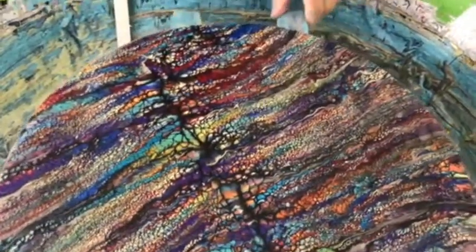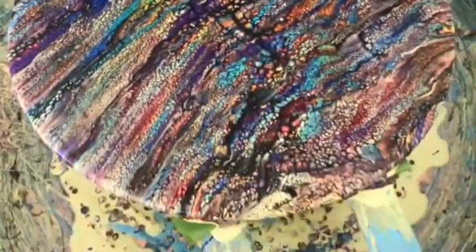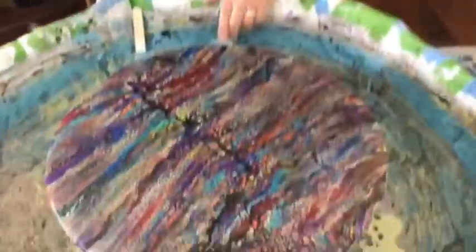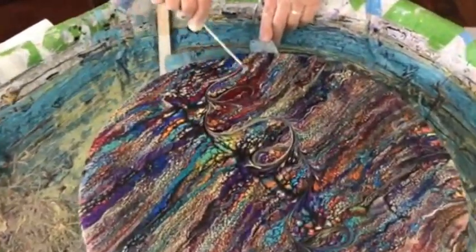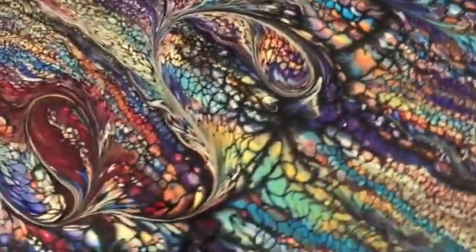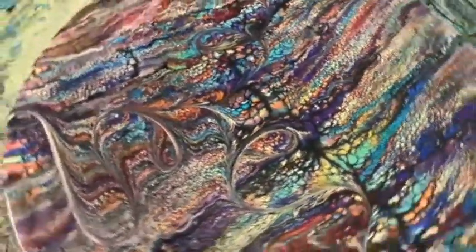Here's my magic wrecking tool — it's a shrimp skewer! But you can wreck with anything you want: a beef skewer, a pick — it doesn't matter. This is the wrecking: that little pointy stick makes nice flowery, wispy designs throughout the paint.